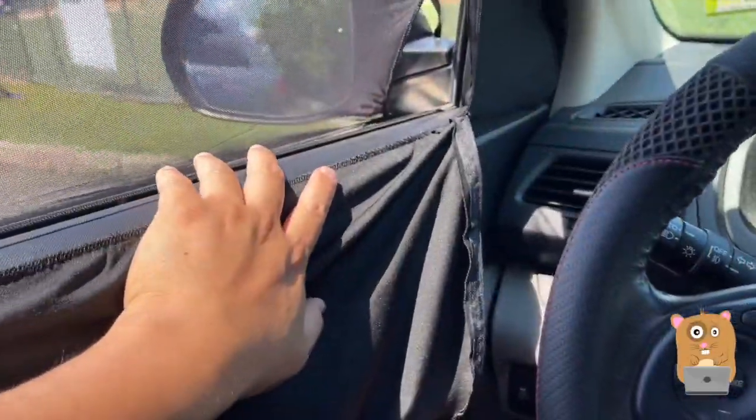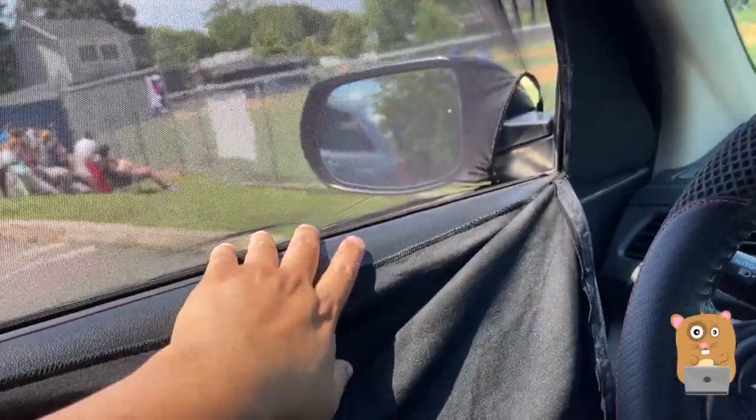The sun is beating down on this side. I'm like, man, only if I had something. I remember I had this.